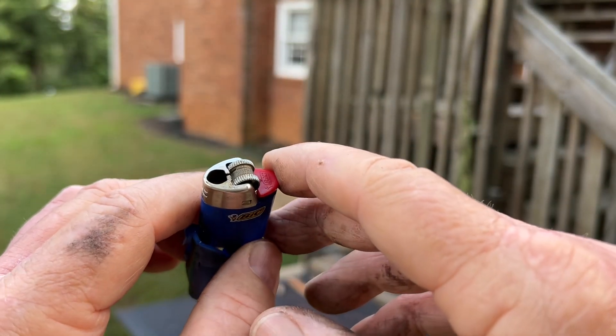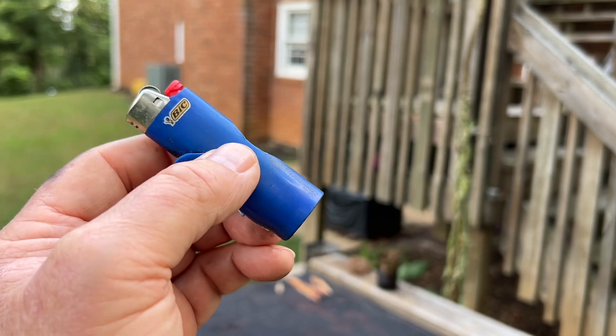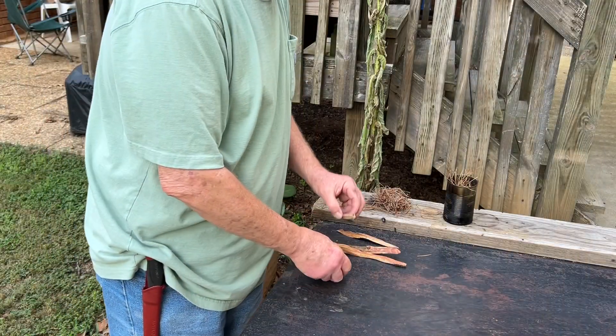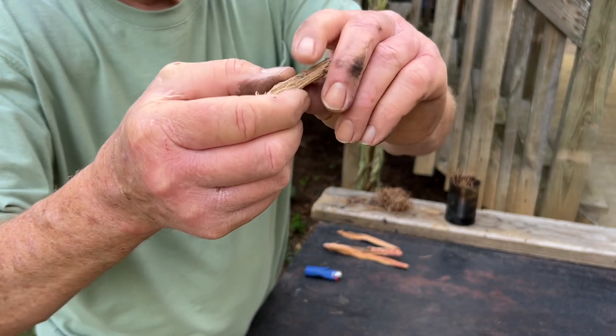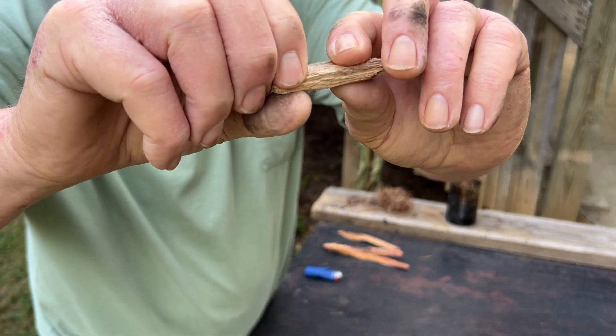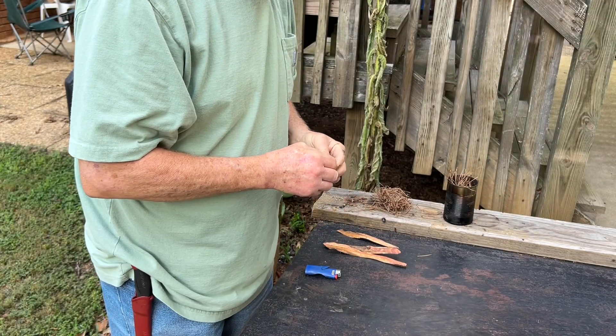I put a little piece of punkwood down in there, ignite it, and then transfer that ember over to the bigger piece of punkwood. Punkwood is lightweight and spongy — when you squeeze in on it, it springs right back out. It's a great coal extender.